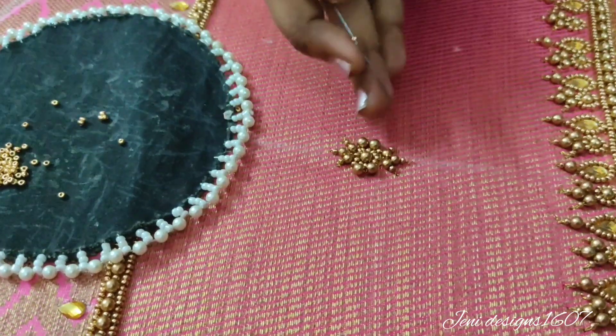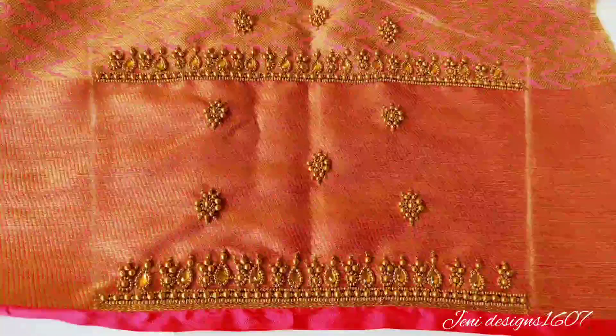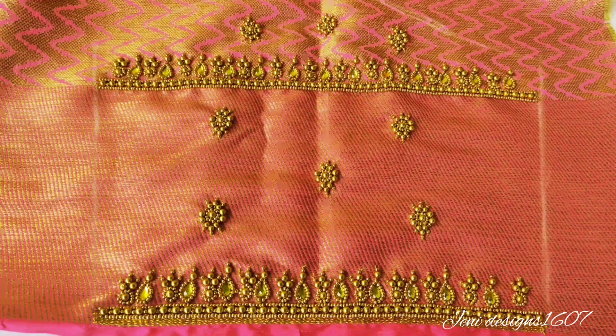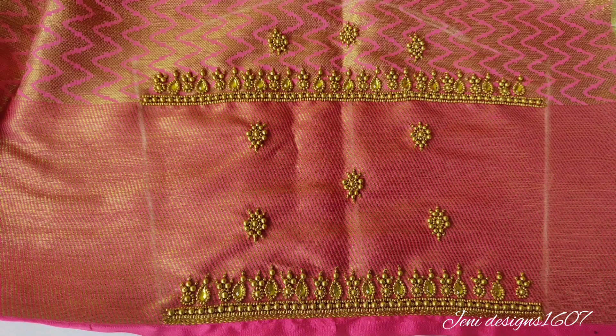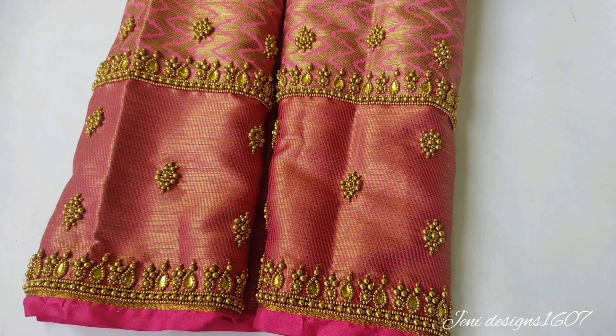Let's try it again. I will show you the bottom part — this is the bottom part and it is very smooth. I am going to finish the bottom part. This is the complete sleeve.